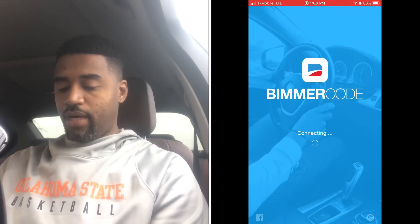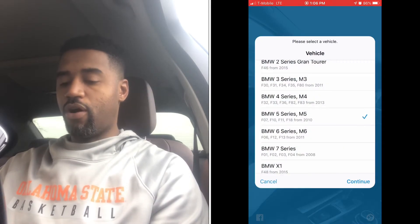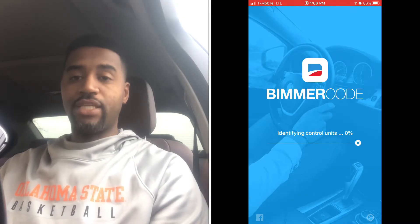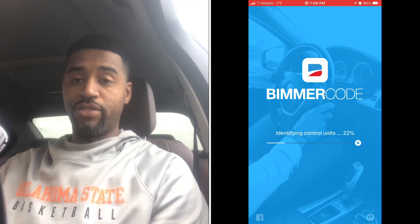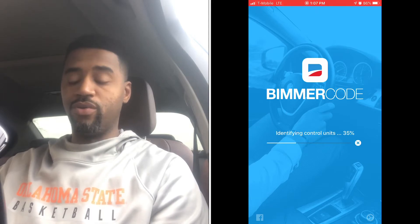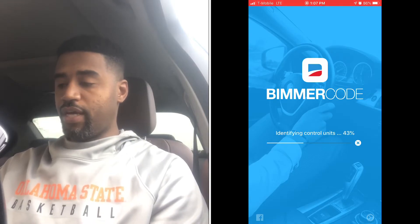While that's connecting, I always want to make sure everybody remembers: you want to make sure your car is on a battery maintainer or battery charger when you're doing any type of coding — whether that's Beamer Code or coding with your laptop. The last thing you want is your battery dying in the middle of coding. You can actually brick your DME, which causes all sorts of problems. It can be fixed, but it's not an easy process — you might have to have your car towed to the dealership or do some remote coding. Always avoid that if at all possible.